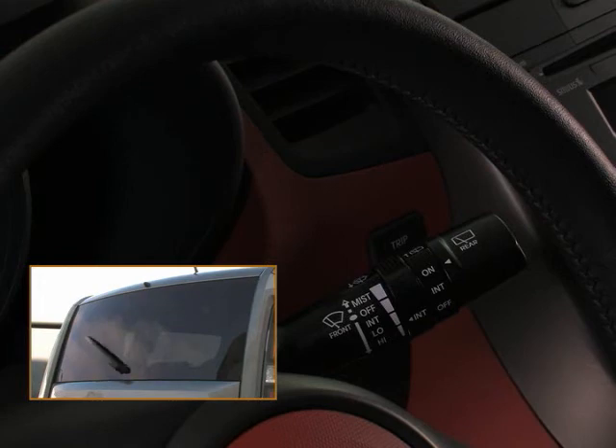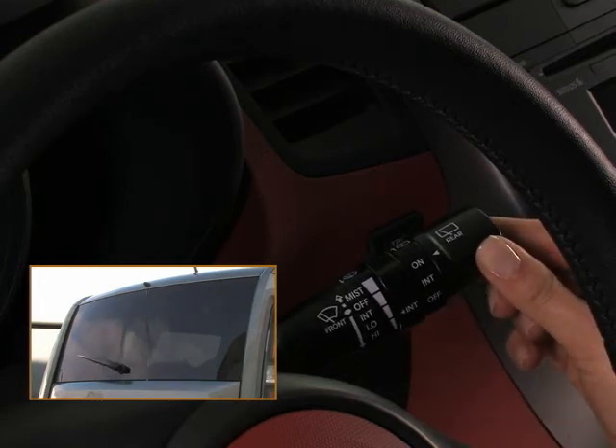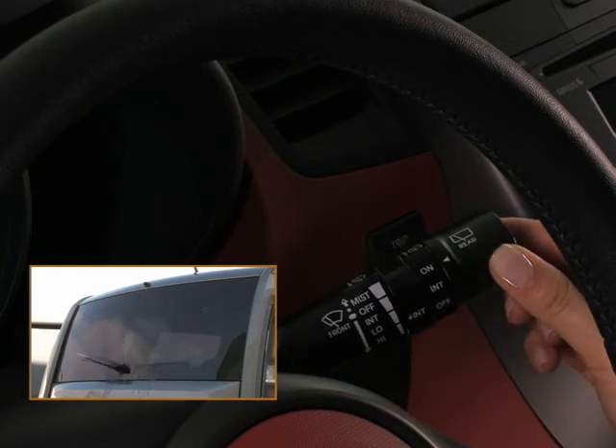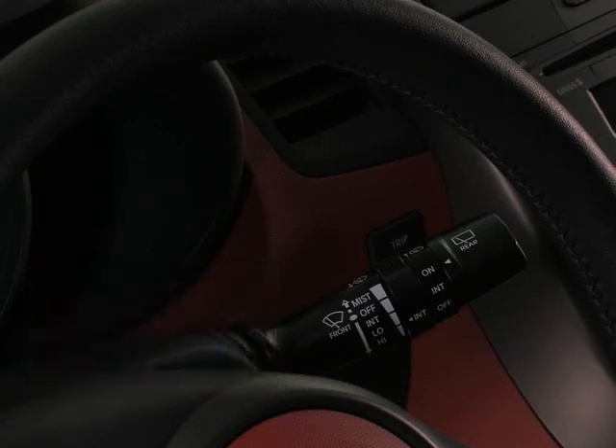When you simply want to wash away dirt from the rear window, push the lever away from you and hold to spray the rear window with washer fluid. The wiper will operate simultaneously, and there will be a continuous spray until you release the lever.